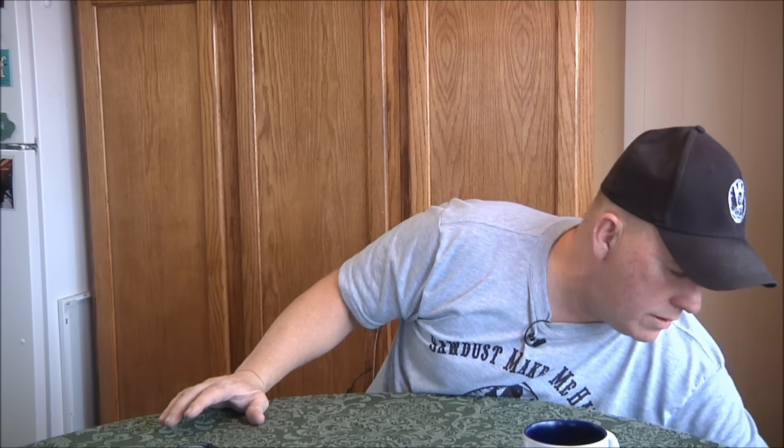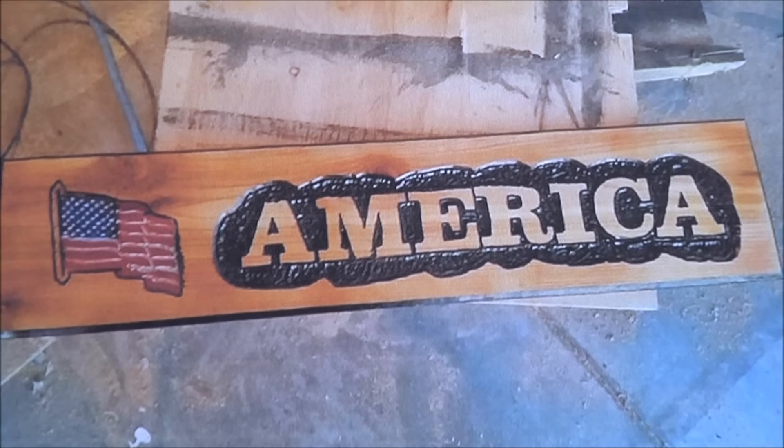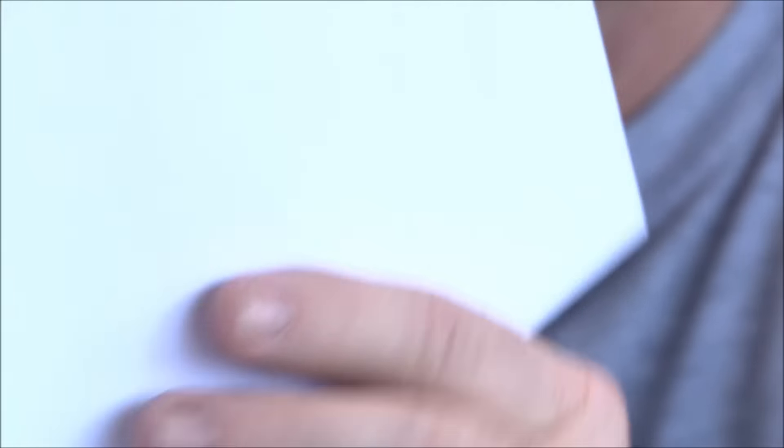Sign carver of the day — got some really good ones. First one is from Mark Stallings. This one is kind of almost hard to see but it's got our little American flag layout template on it and I thought it looked really cool. It's got a beautiful color to the board — I don't know if he put a stain on it or not. It looks like it's cedar but it might be pine with a cedar stain.